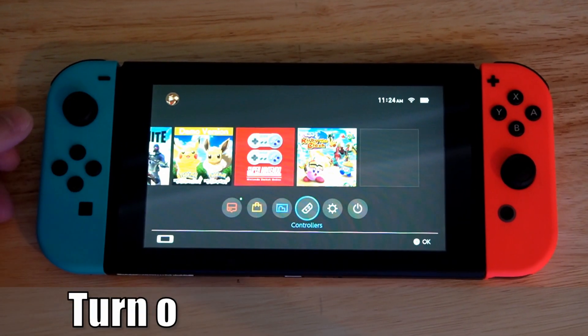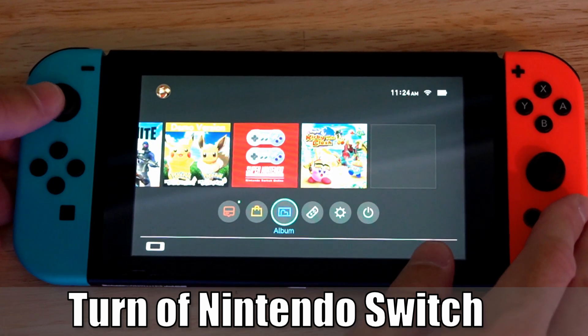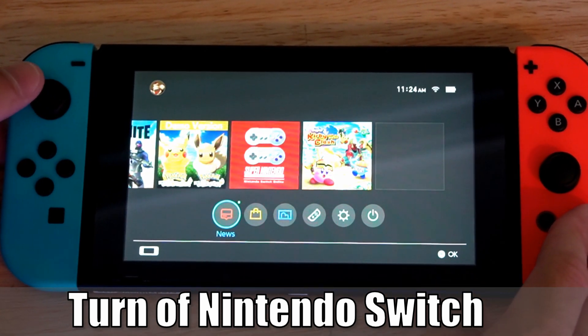Hey everyone, this is Tim from YourSixStudios. Today in this video, I'm going to show you how to properly turn off your Nintendo Switch. So let's go ahead and jump in right now.